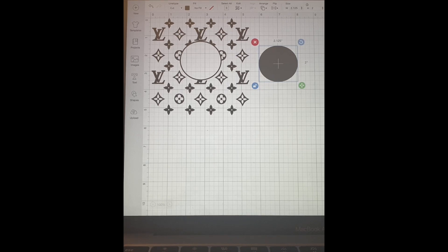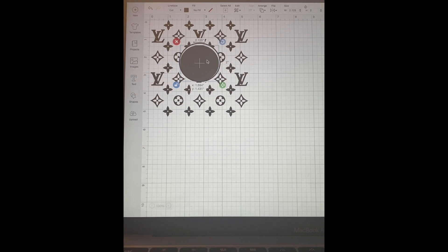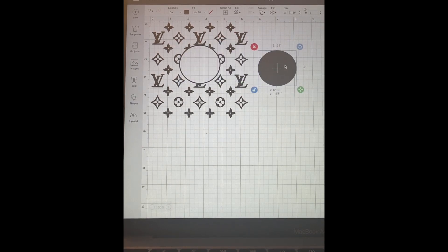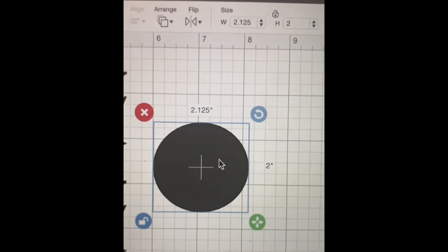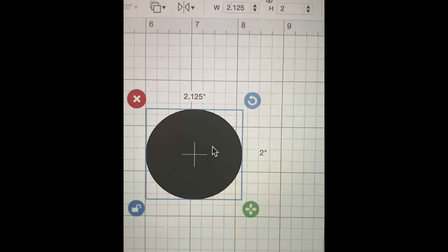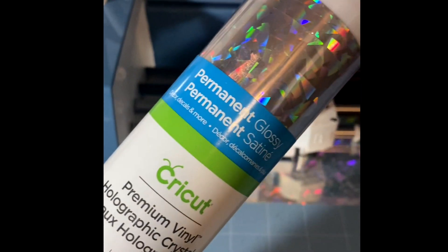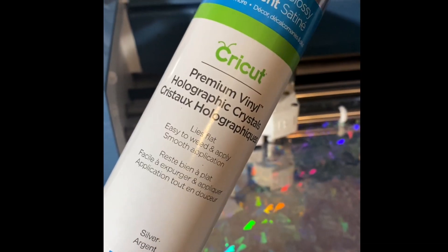The first thing I did is I went ahead and cut out my design. Here we are on Design Space. The actual measurements for the Starbucks cold cup are what you see here on the screen — it's 2.125 for the width and the height is 2. I'm going to be using this permanent glossy holographic vinyl.